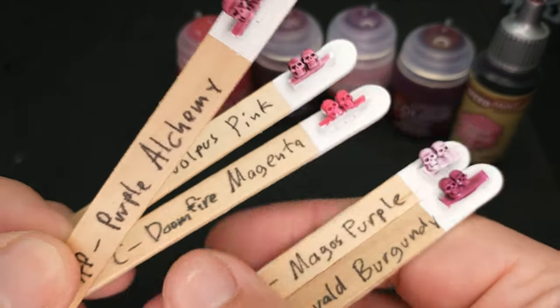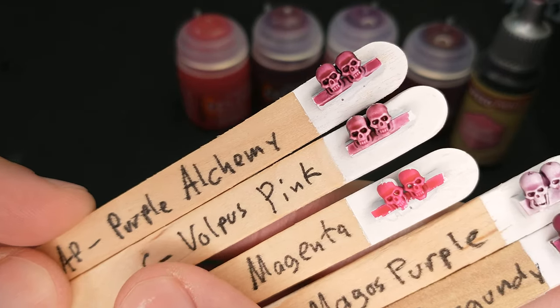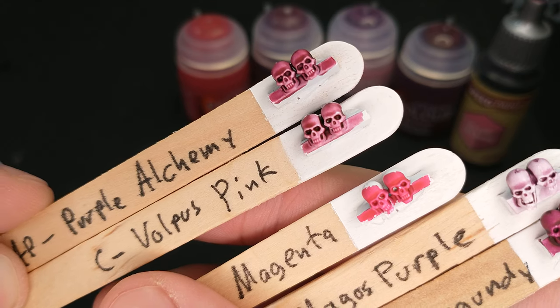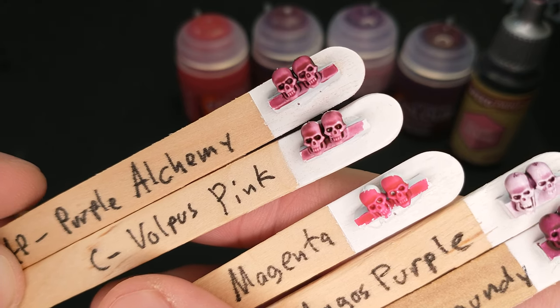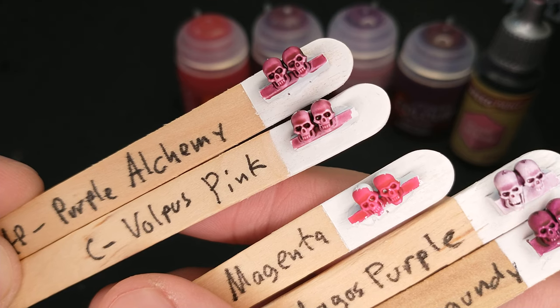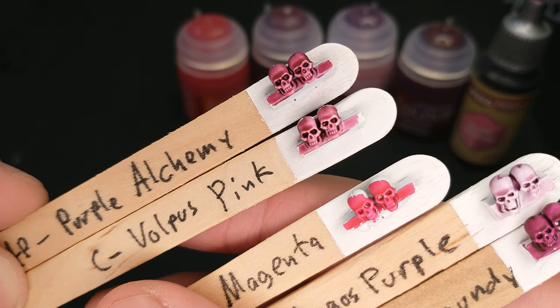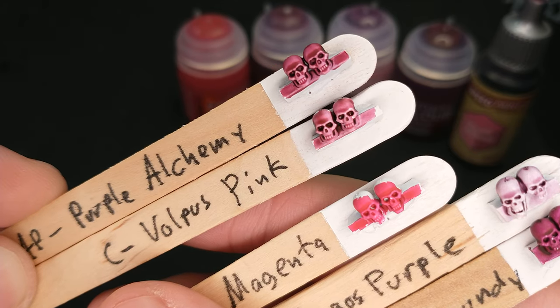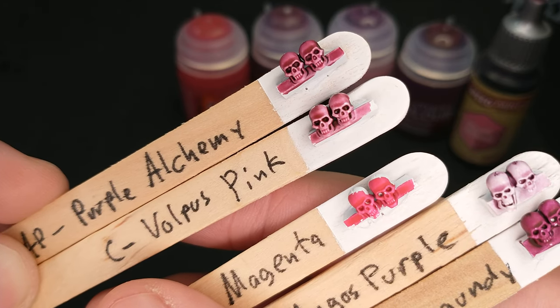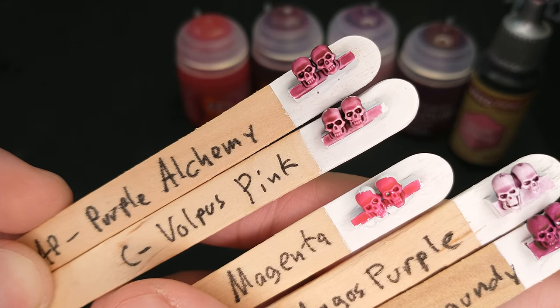Purple Alchemy is a really neat color, and I thought maybe it would be kind of like this Volpus Pink — and it is. If you wanted to use either of those, you could probably interchange them pretty freely, though they're just different enough that you might notice which model you put which on.